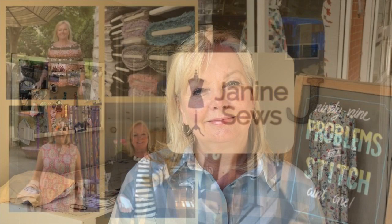Hi, I'm Janine and this is Janine Sews. On my channel I talk about sewing a wardrobe for a woman over 50. Today I'm going to tell you about this shirt.